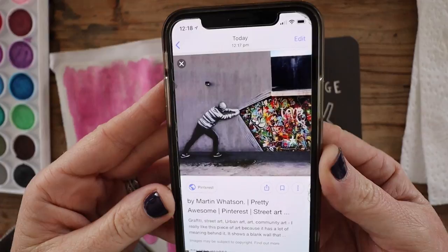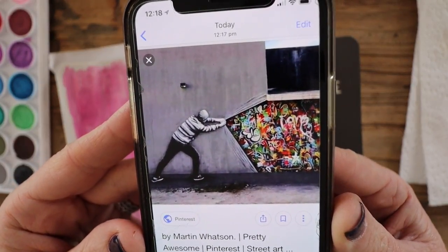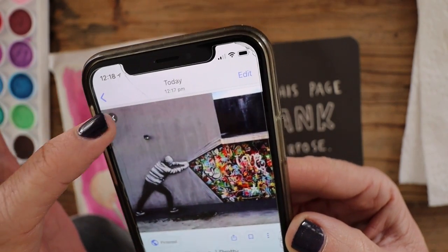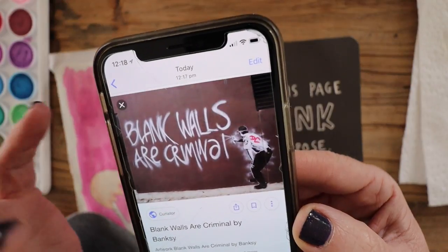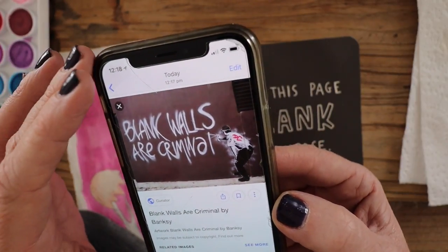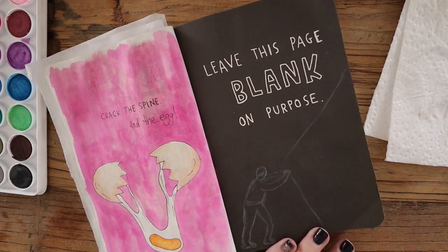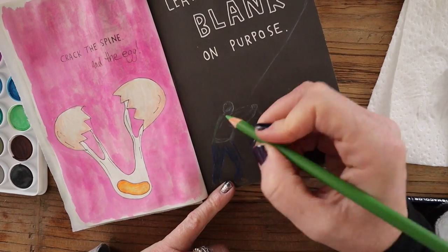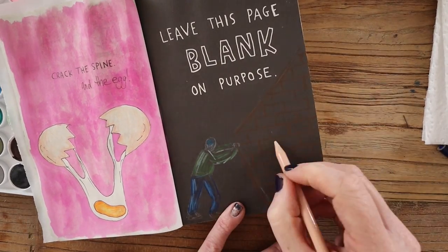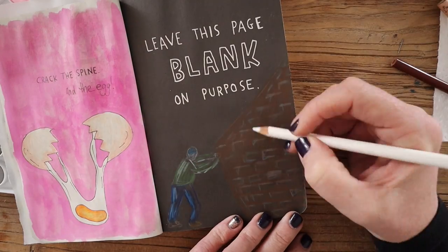I've got two inspiration pieces I'm going to have a go at here. This is a piece of street art by Martin Watson — I love this concept of the guy pulling back the wall to reveal the stuff underneath. The other piece of inspiration is this piece by Banksy: 'Blank walls are criminal.' I love it. I'm going to try and incorporate those two artworks as inspiration on this page.